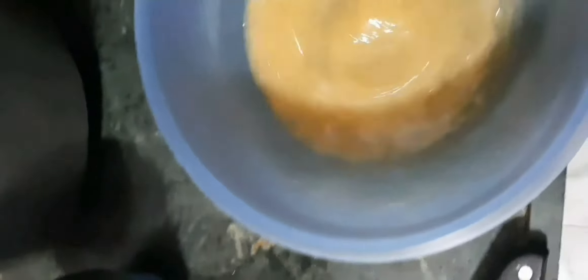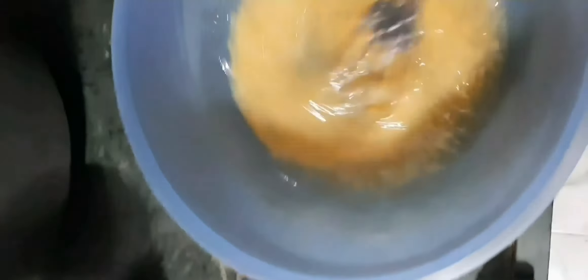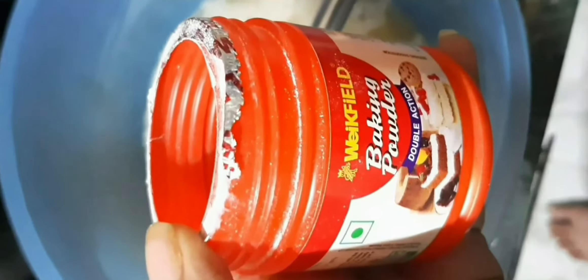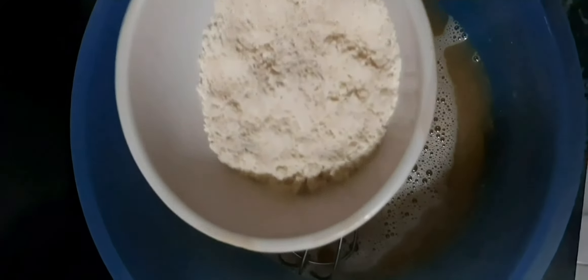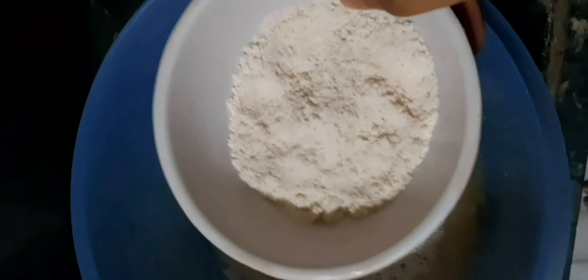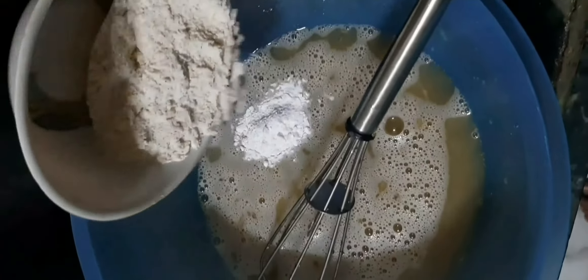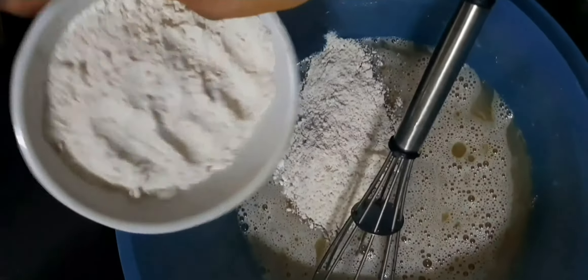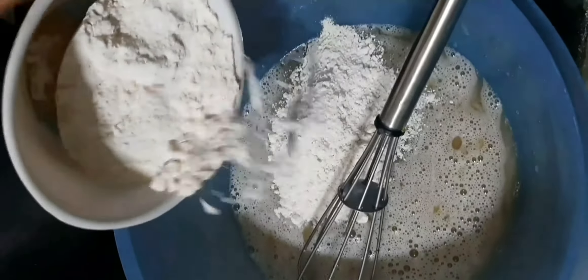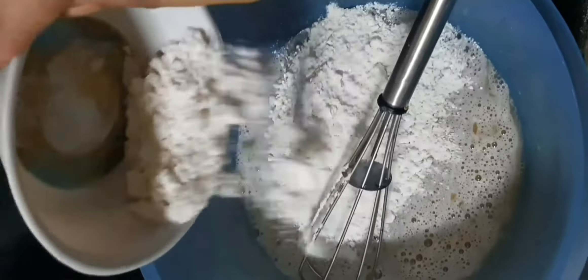Next comes the baking powder — add one large tablespoon of baking powder. Then add all your dry ingredients: this is half a cup of jowar. If you are using one cup of wheat flour, you need to use half a cup of jowar. This is one cup of wheat flour. I'm going to add the maida last, after combining these two.